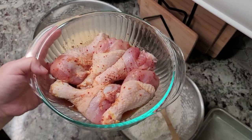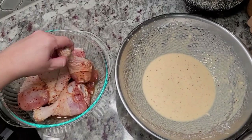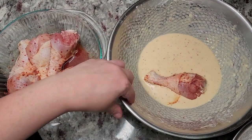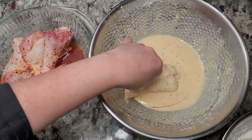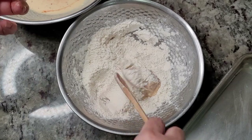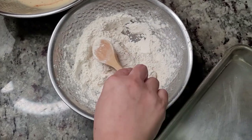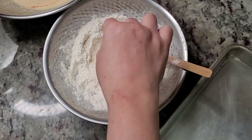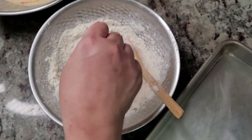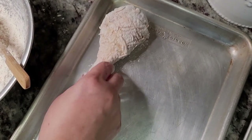My chicken has been marinating, so now it's time to dredge and coat it. I'll take my marinated chicken with clean hands and place it into the wet batter to coat it. You might want to use a dry hand, wet hand technique. Then I'm going to place it into my dry flour mixture - this will be my dry hand. Give it a good coating and press it in. If you want to double coat it, go for it. Then shake it off and place it on a baking sheet until you're ready to fry.